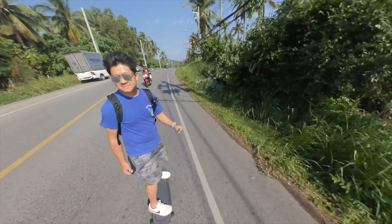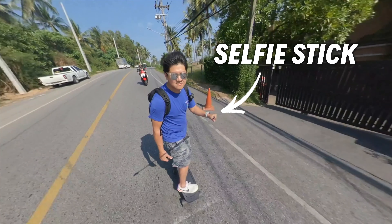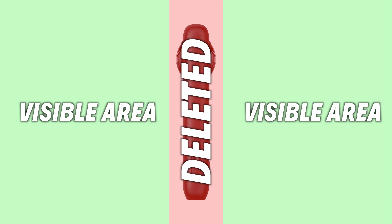Whenever you're taking a shot with the Insta360 ONE X, you'll notice that the selfie stick is always missing. That's because the software is combining the images from the two lenses together and automatically deleting the selfie stick in between. This means you're able to shoot from a third person's perspective even while you're holding the selfie stick. For us, it eliminates the need for another cameraman, and if you have a long enough selfie stick, you can create automotive videos like these.